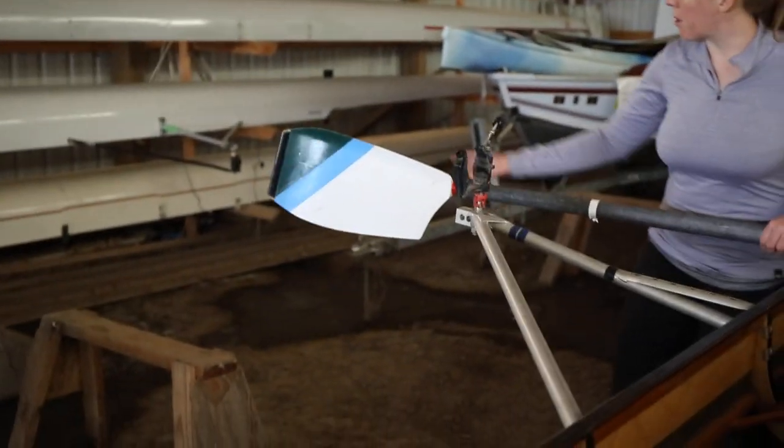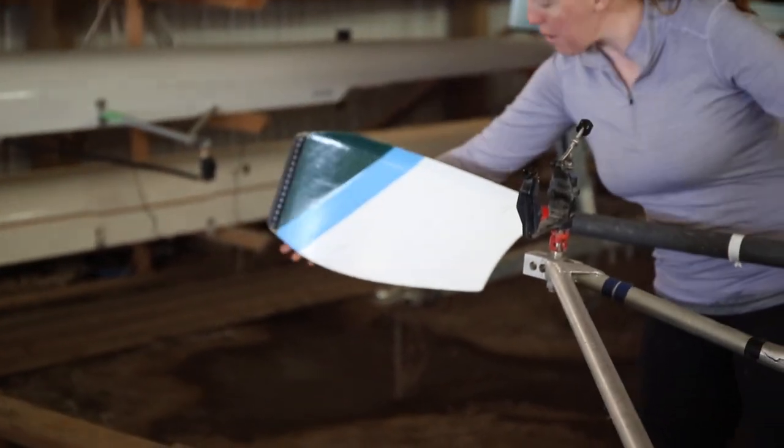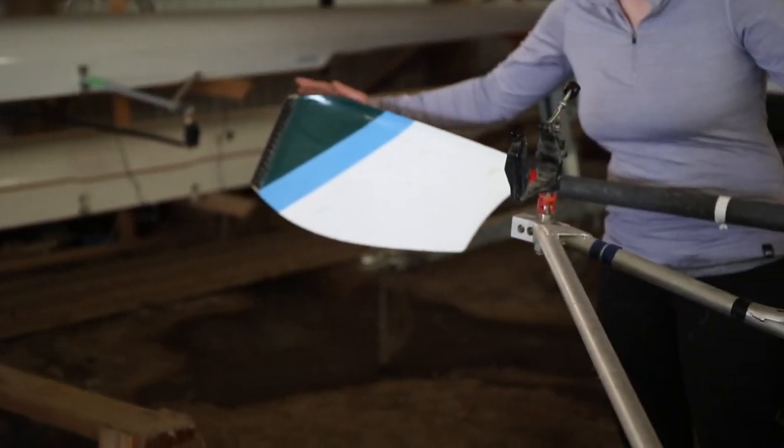First you have to decide which side of the boat your oar goes on. With modern oars there's curvature in two directions — there's curvature this way, and they usually have a curve on the bottom. Some don't even have a curve on the top.